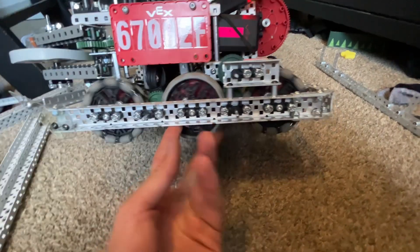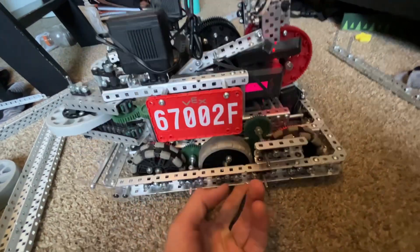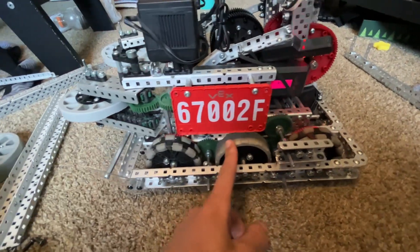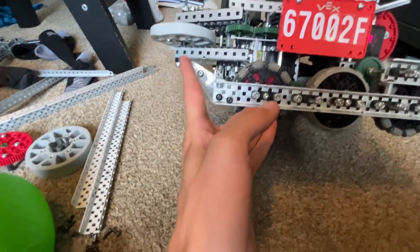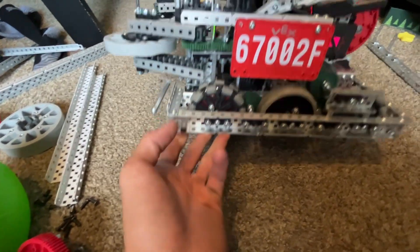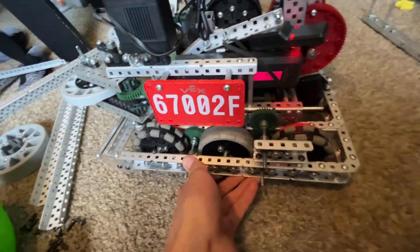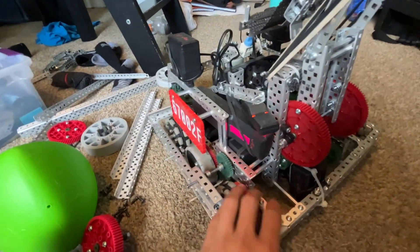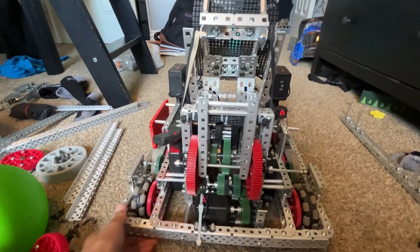Our drivetrain uses 3.25 inch wheels with a 36 to 60 ratio and a six-motor drive. We've had zero problems getting over the barrier — we have sleds on it right now and they work super well, we get over it super easily. It's 600 RPM six-motor drive, symmetrical on both sides.